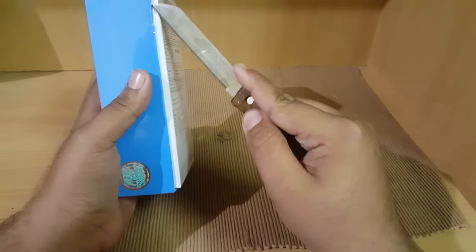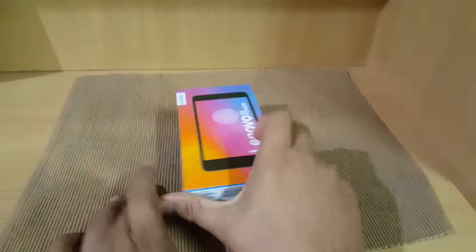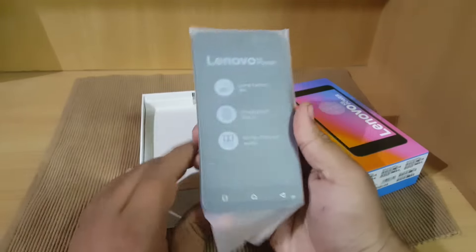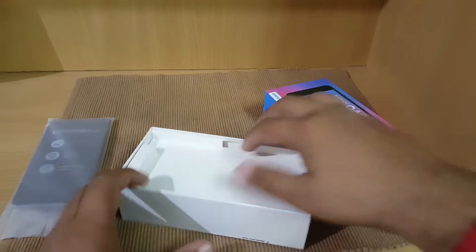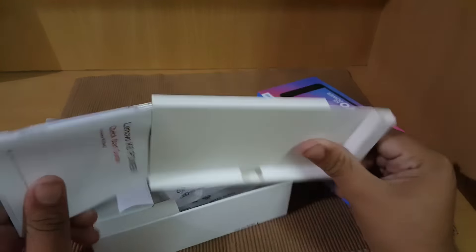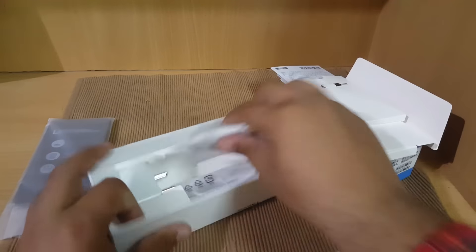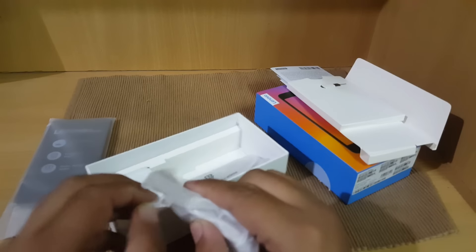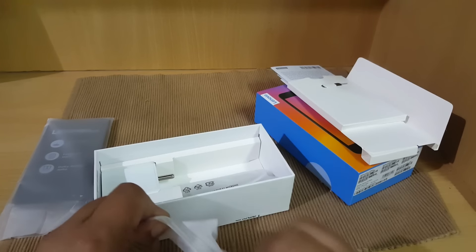Let's get the device out of the box. This is the device itself — I'll keep it aside for now. Inside there is a SIM card removal tool and some paperwork. If you are new to Android, you should read the user guide. Here are the headphones — I have to say they are very basic quality. Let me get them out of the packaging.